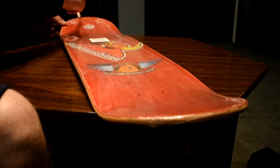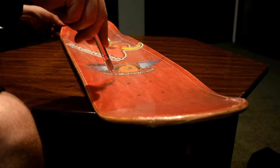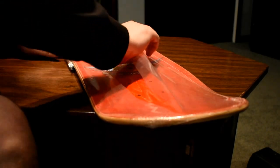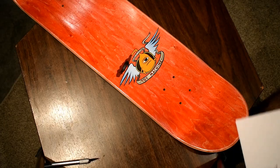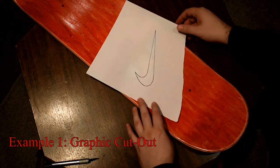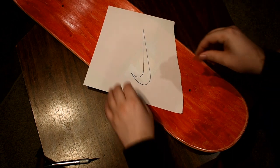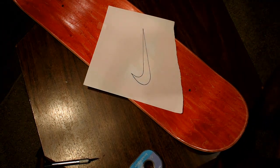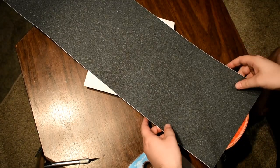We're starting this example with a somewhat transparent piece of paper with our logo sketched out on it. This will help us position over that cool graphic that's printed on the deck. I'm securing that with a piece of tape and then I'm going to position the grip tape over the top about where I want it to sit on the deck.